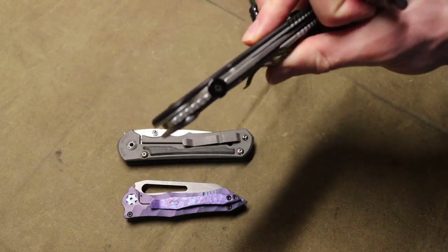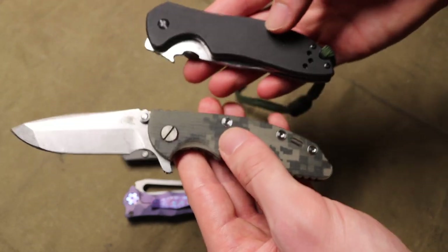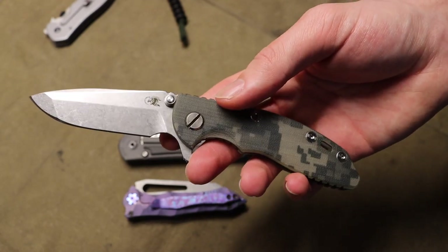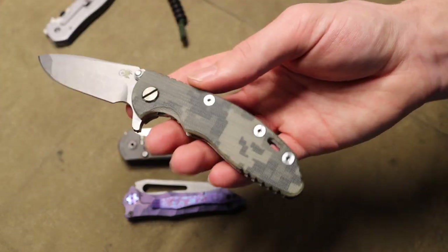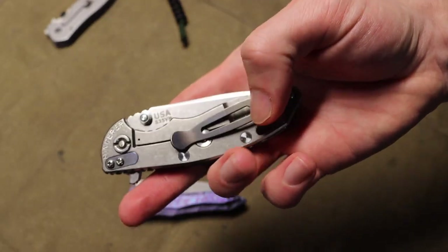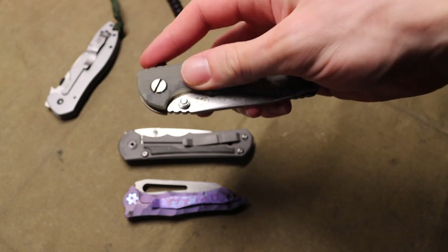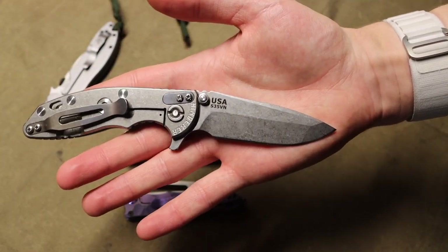The liner on the Kershaw's G10 handle slab is stainless steel, whereas this Hinderer uses titanium. There's a noticeable weight difference — this is closer to six ounces while the Hinderer is probably around three ounces, so about half the weight. Part of that is because the Hinderer is a slightly smaller blade, but titanium makes a big difference. You're seeing titanium everywhere — pocket clip, hardware — which means significantly less weight overall.